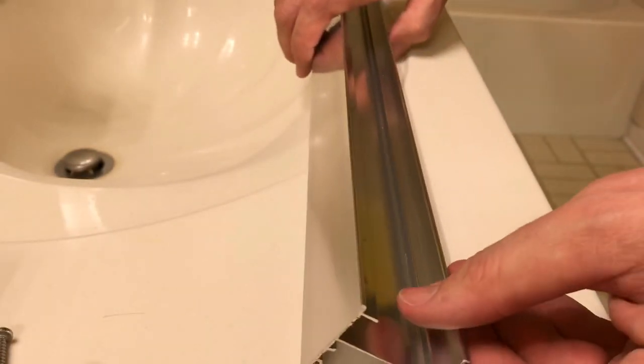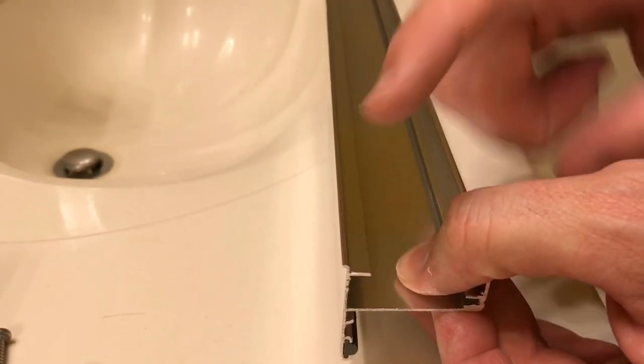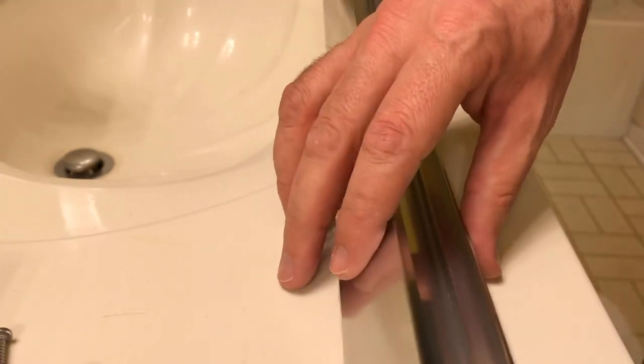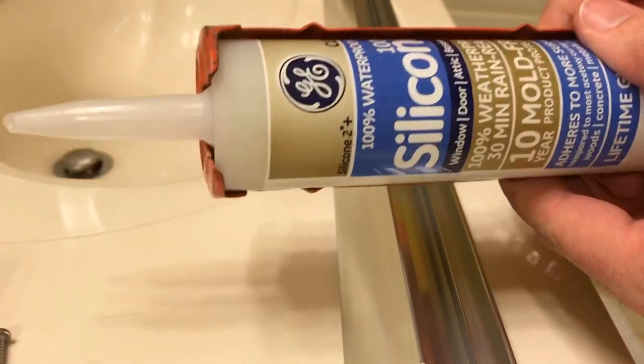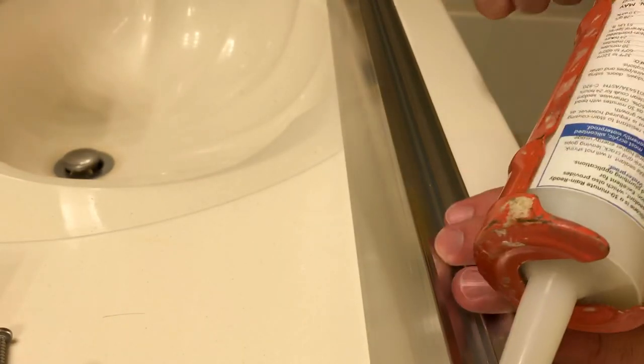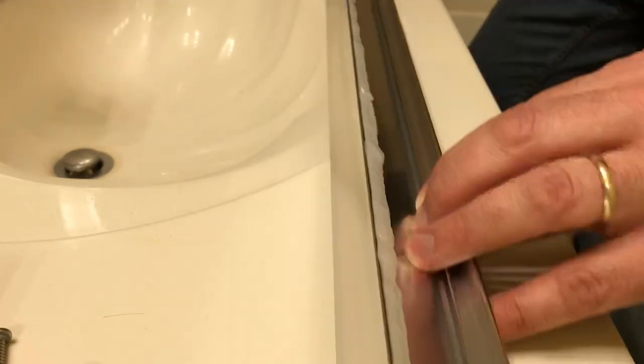Flip it over and run a nice big bead of silicone from one end to the other — thick enough so that when you put it down it closes the gap and makes a complete seal. I'm using GE 100% silicone. Once that's done, set it straight down in position, lining it up with the marks we made on the tub earlier, and tape it back into place exactly where it was before.